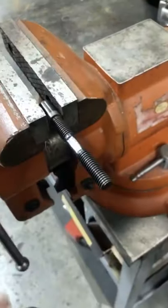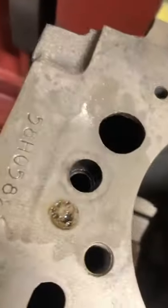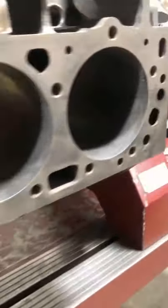Then we unscrew the stud from the dowel ring, which will be perfectly functional for reuse after machine work. This is a great trick to know for removing some of those tricky plugs and dowel rings that your typical puller doesn't want to work on.